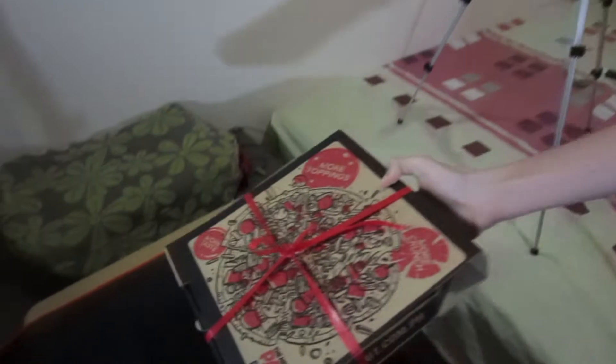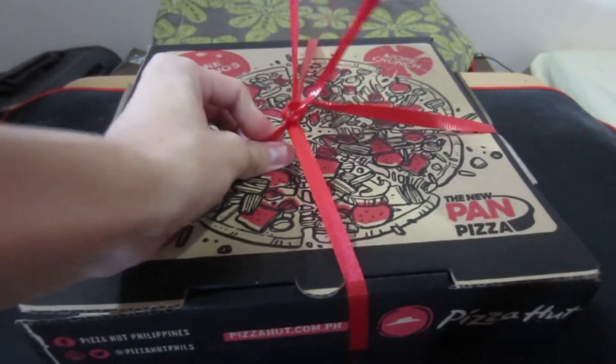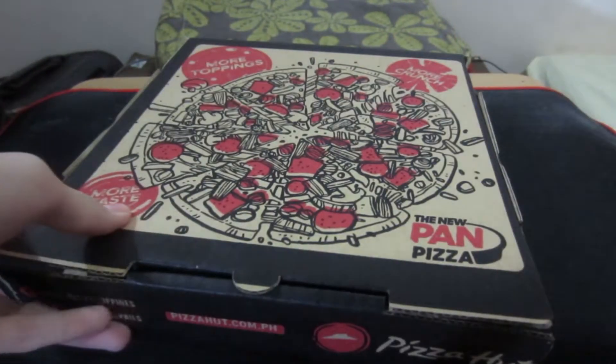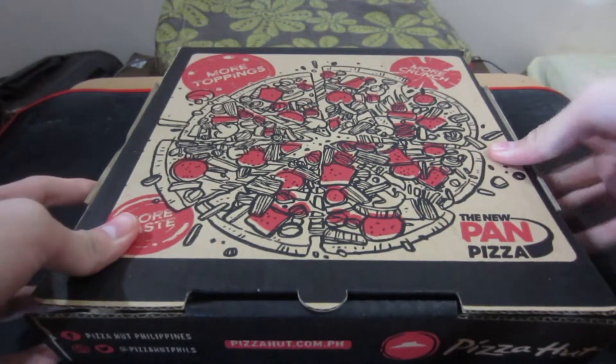Now let's go unbox this. By the smells of it, I can already smell the pizza scent way over here, so this better be good. Alright, Beer Pizza — 3, 2, 1.